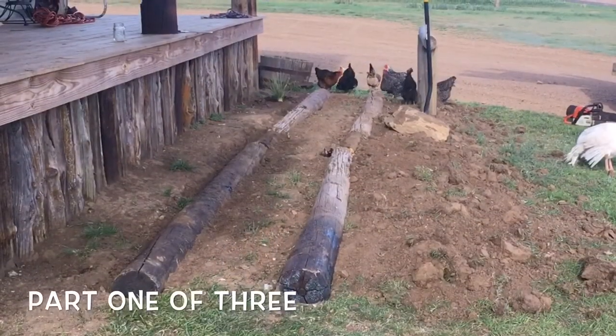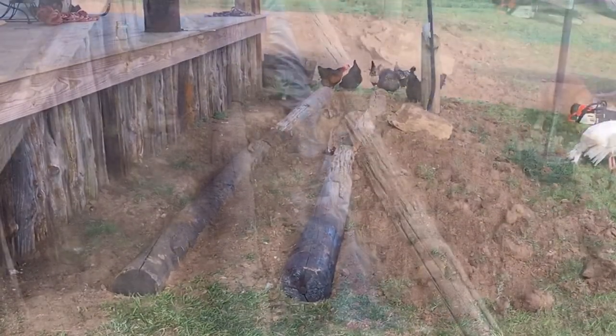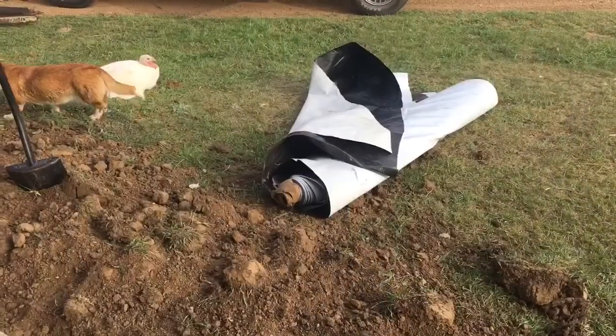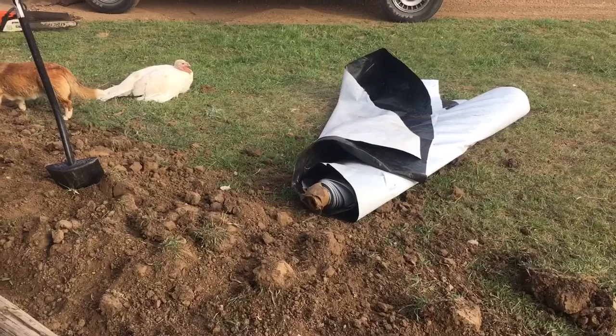A friend of mine had some pit liner — he worked on the Riggs oil field — so we're using it for weed barrier. Good stuff. We're using it for our rocks as well.